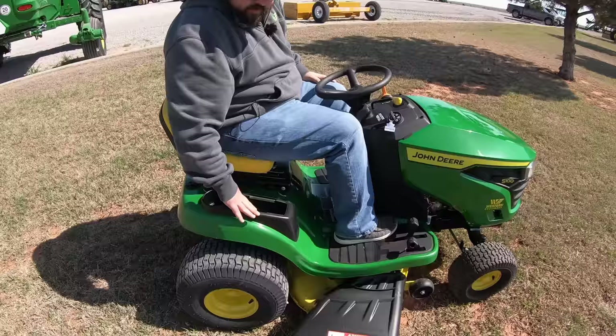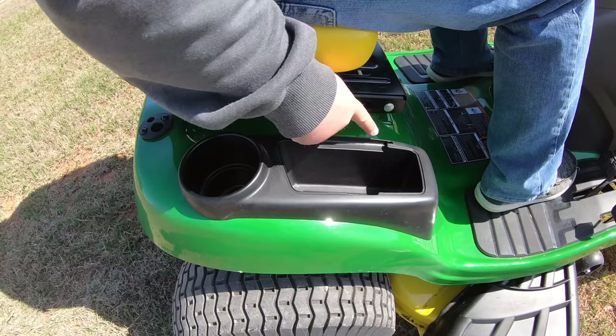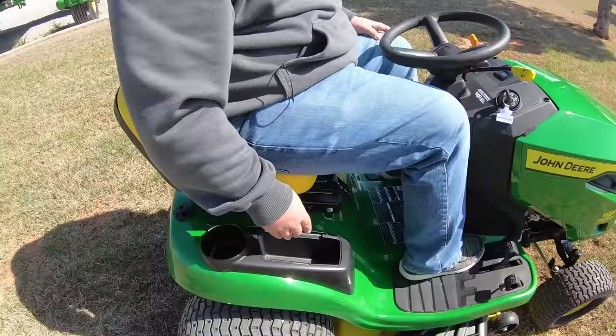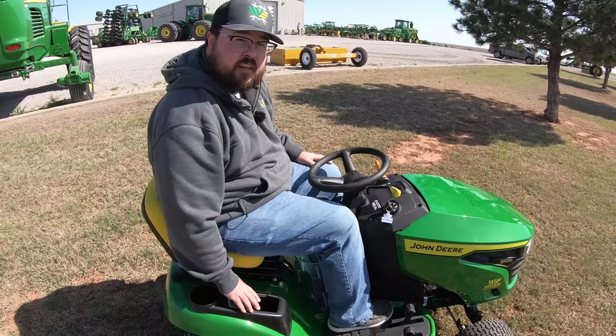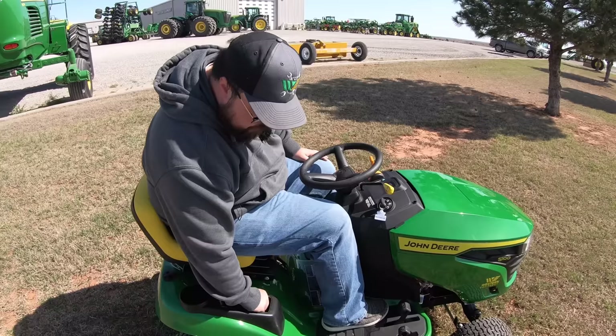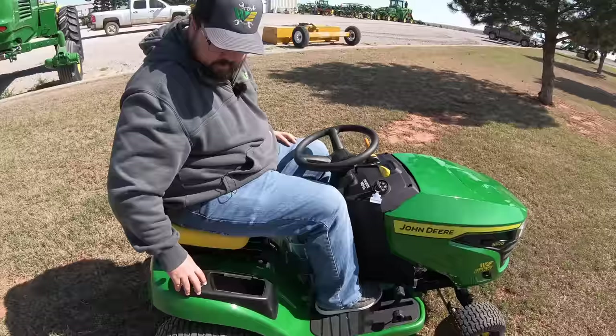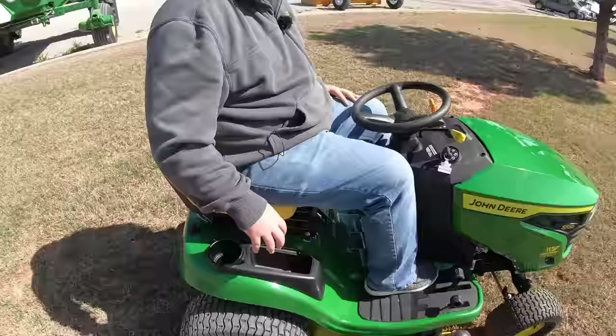Next we have the storage container. On the S100 you'll notice there is no lid, but it does have the notches so you can add a cover if you want to store your wallet, phone, or keys. The lid doesn't come standard on the S100. A lot of dealers will also place the spare key in the container — make sure to check your operator manual and confirm you have that spare key before leaving. There is also a cup holder so you can have your beverage on board during those longer mowing sessions.